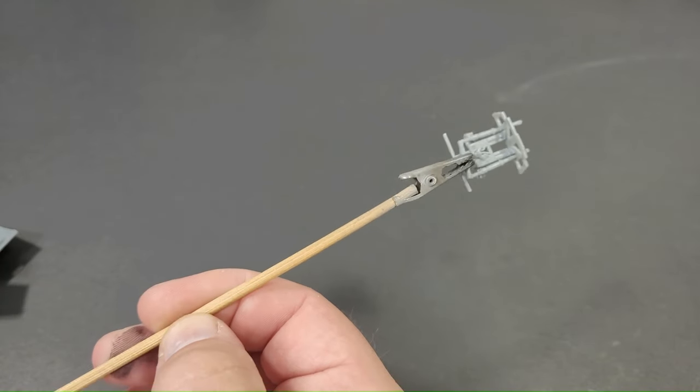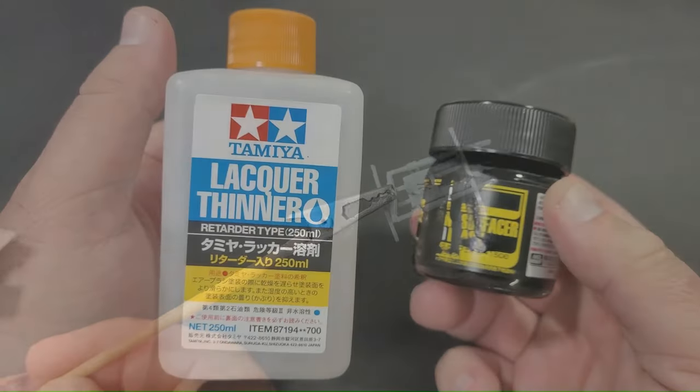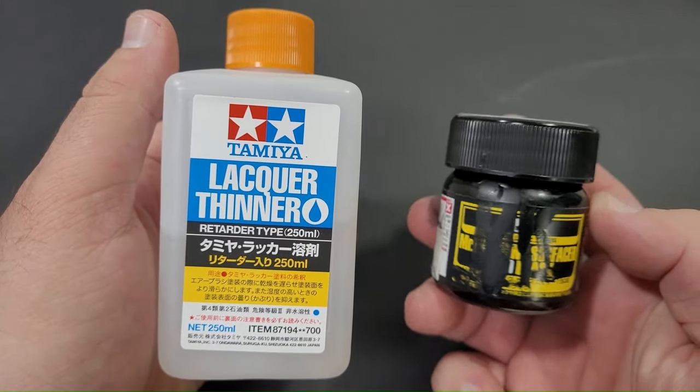Before painting, I find it beneficial to affix all the parts to an alligator clip or a blue tack attached to a plastic stick. This facilitates easier handling during airbrushing.